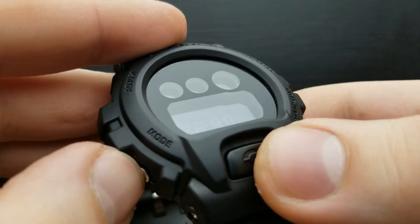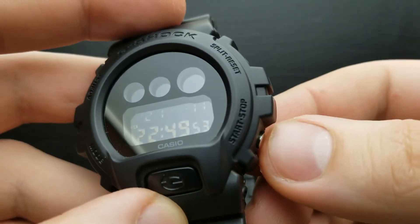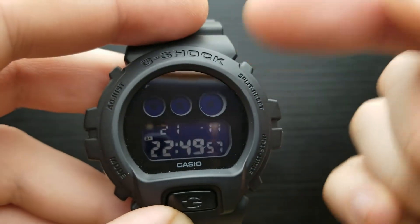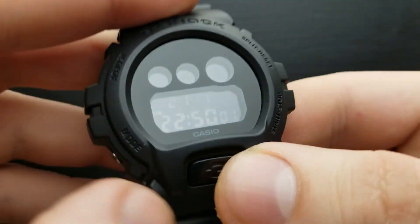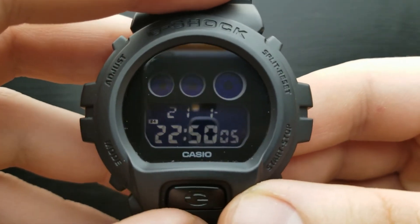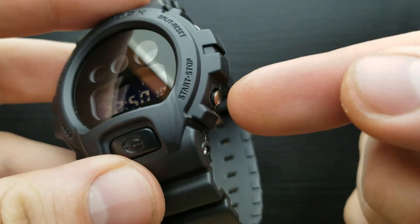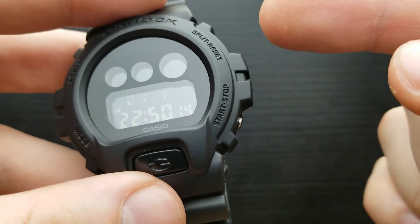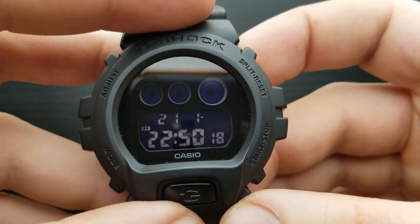The next press of the mode button gets us to setting the month value, and the procedure is exactly the same — each individual press increases the value by one. The next press of the mode button brings us to the day settings. Currently it's the 11th of January, so that is correct, but you can shuffle it using the start or stop button, pressing and holding for fast scrolling or each press increases by one.